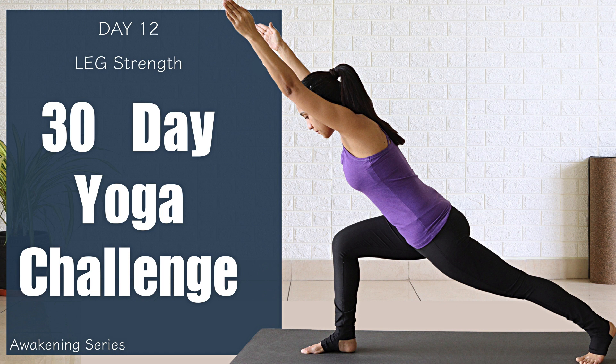Hello everyone, welcome to Yogbila. I am Preeti. Today is day 12 of the Awakening Series and today we are going to focus on leg strength. This practice does not only strengthen your legs, but also tone them. Along with that, it also prepares you for advanced asanas.